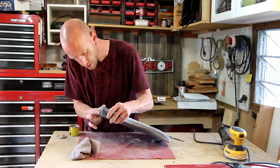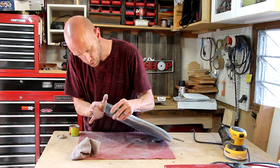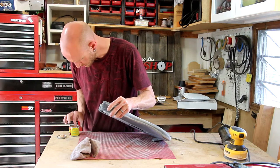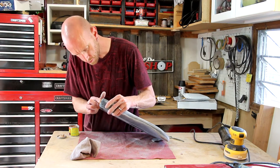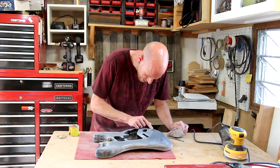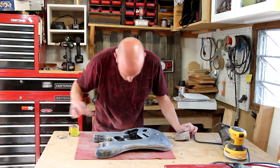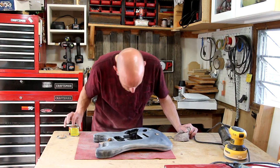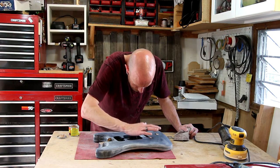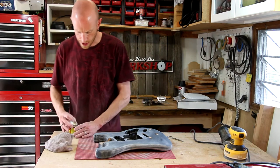I'm taking some wood filler and filling that screw hole where the original strap button was. I'm just pushing it in there with my finger — I'll leave a little bit bubbling out and then sand it flush. There are also a couple of little nicks I'm going to fill. I'll let that dry and then sand it again.